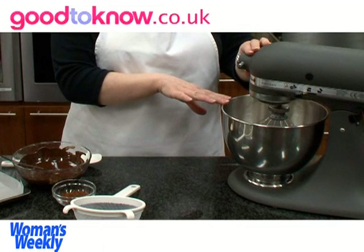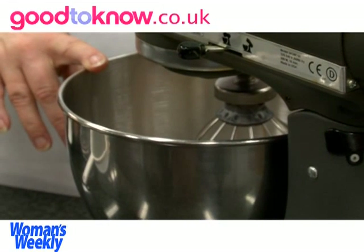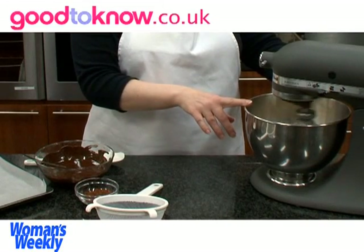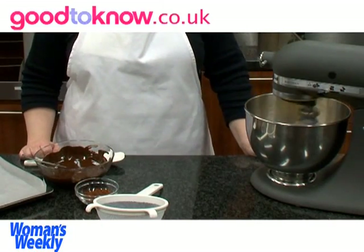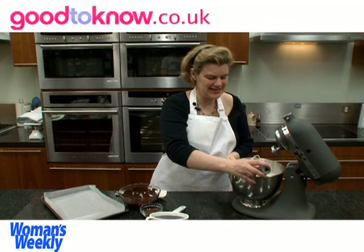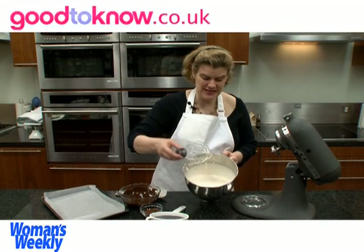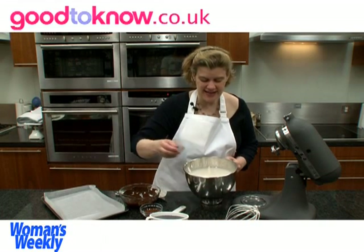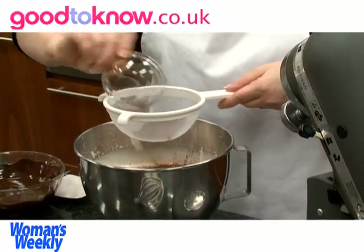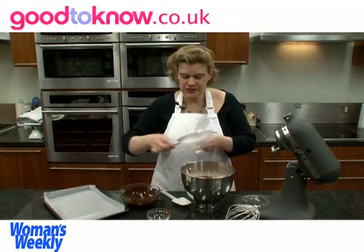But if you don't have a mixer like this, what you can do is put a bowl over a pan of simmering water and then use a hand whisk and that will help to speed it up a little bit. So when it's finished whisking, it should be very light and frothy. You can see that it's come up quite a lot in the bowl because it's got so much air incorporated with it.